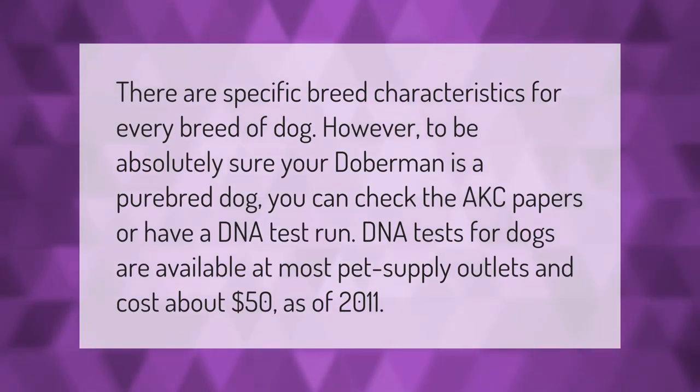There are specific breed characteristics for every breed of dog. However, to be absolutely sure your Doberman is a purebred dog, you can check the AKC papers or have a DNA test run. DNA tests for dogs are available at most pet supply outlets and cost about fifty dollars as of 2011.